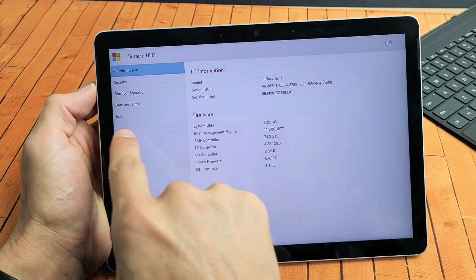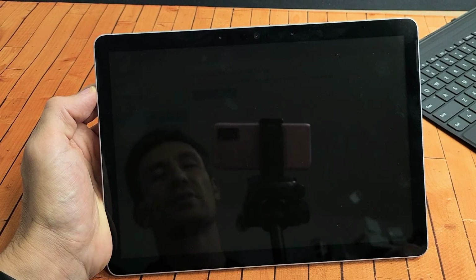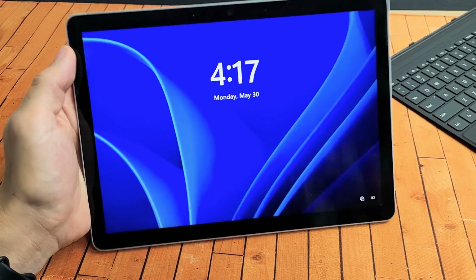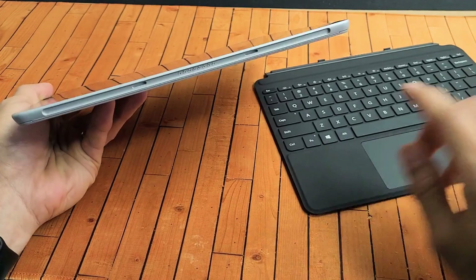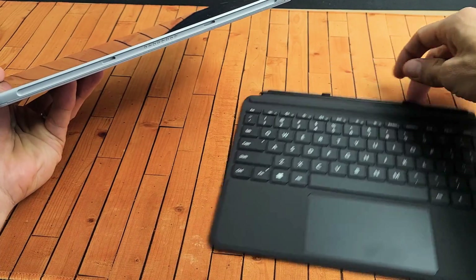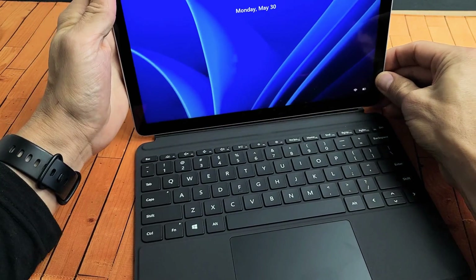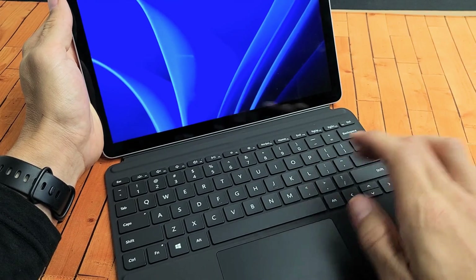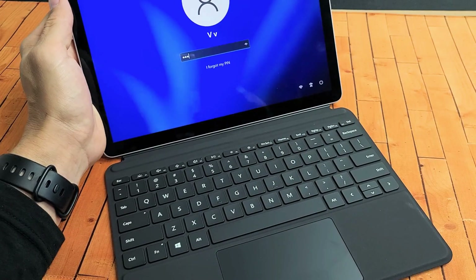Now once you're here, all you've got to do is just go to exit. So we're going to go to exit, and then we're going to restart now. Tap on restart right there and go ahead and let it restart. Once it boots back up, go ahead and attach the keyboard. You can see the contacts right here — it's magnetic, just pop it in there, just like that. And see if your keyboard is now working.